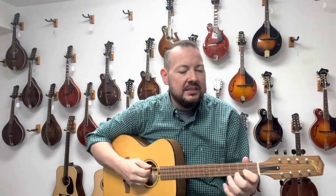Even the bridge pins there are more like a guitar than a tailpiece on a mandolin. So it's got a very guitar voice and much bigger than you would expect from an instrument this size.